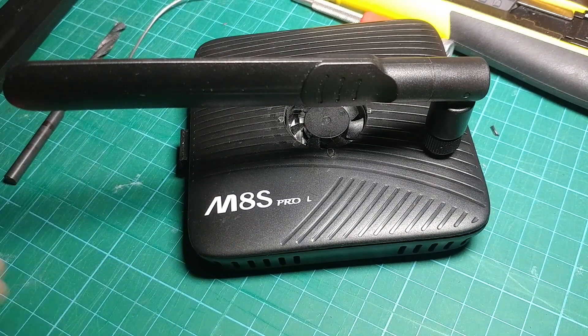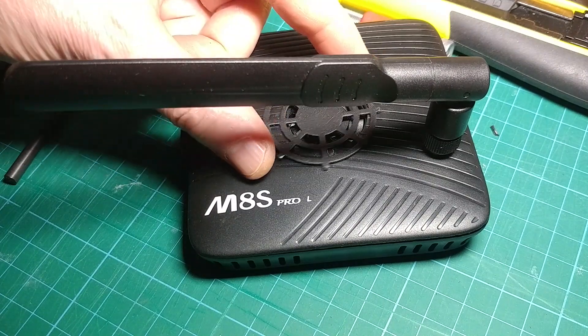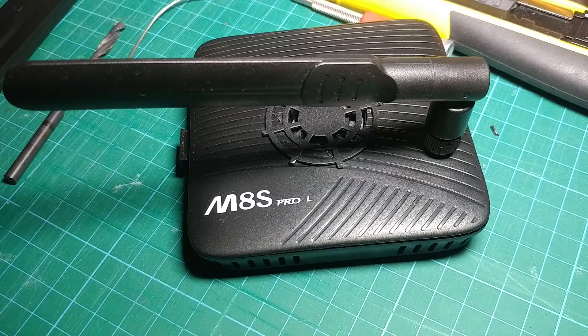Anyway, that's about it — just got to get some super glue and stick the little cover back on, and then we'll be back to normal but with a super duper aerial on it. Thank you very much, goodbye.